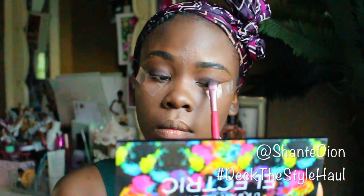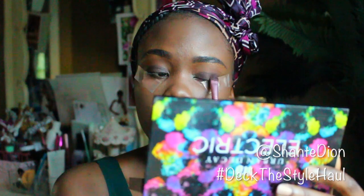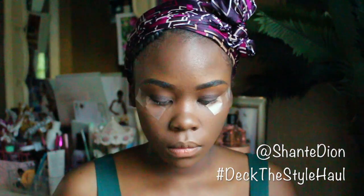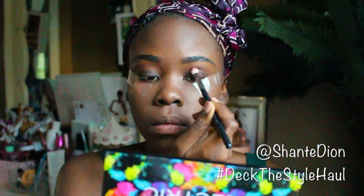When you apply the brown shadow, it can be any brown of your choice. The brown I'm applying is from an unknown palette — I don't know where I got it from and I don't know the name. Any brown shadow would definitely work for this tutorial, so don't try to figure out mine because I really don't know what it is. The only things I know are what I've listed in the description box.